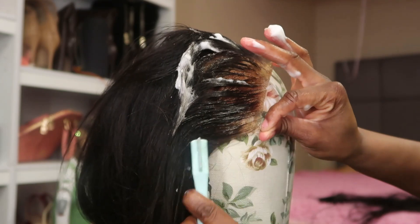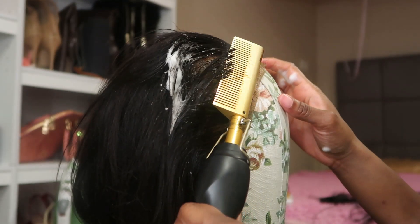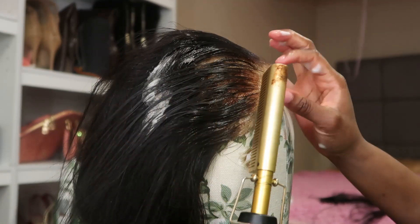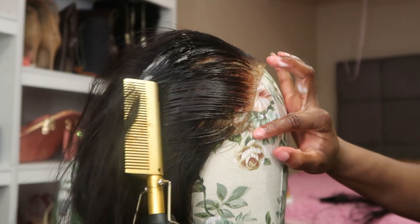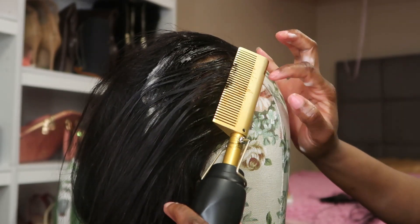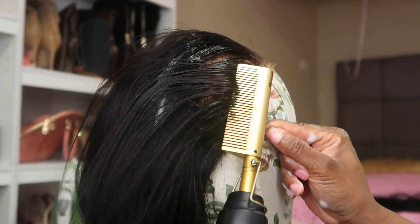You might not feel the need to do all these things or repeat them the way I do. But this is my way — you can try it or customize it to your liking. Now I'm going back over it again with the hot comb, just because this is a used wig. I have already pre-plucked and pre-cut baby hairs that need to lay down.